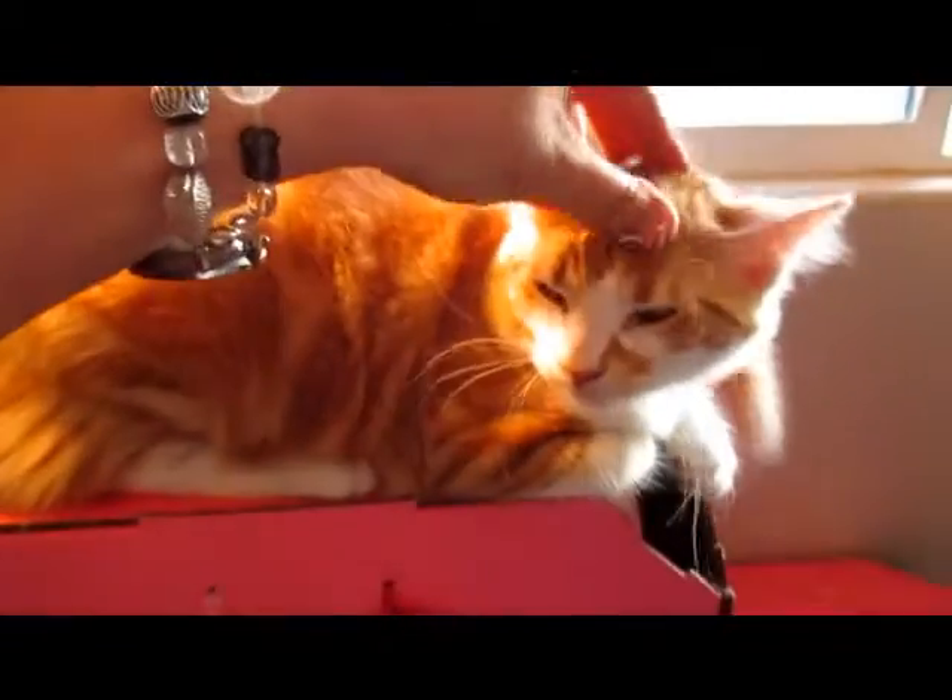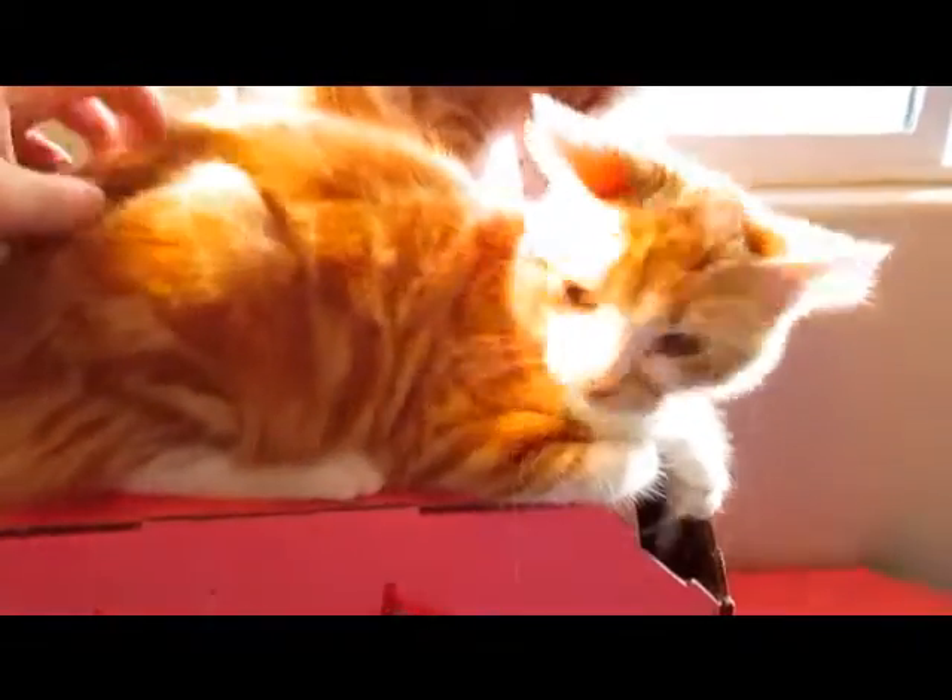Hi, kittens. Hi, Simon. Bye, Lola. It's been fun.